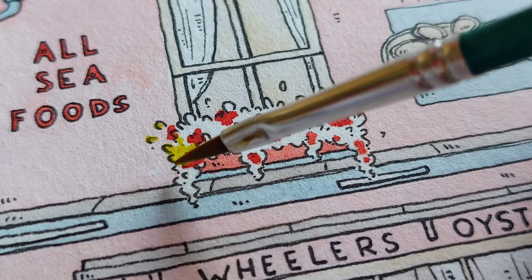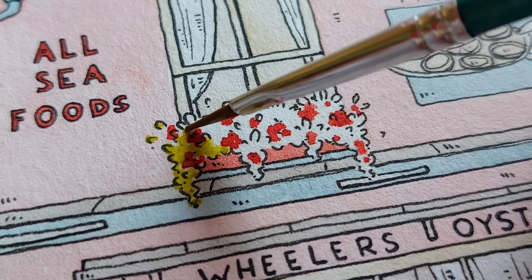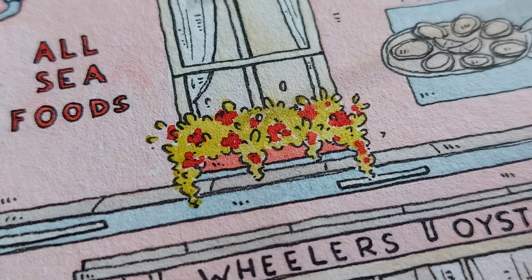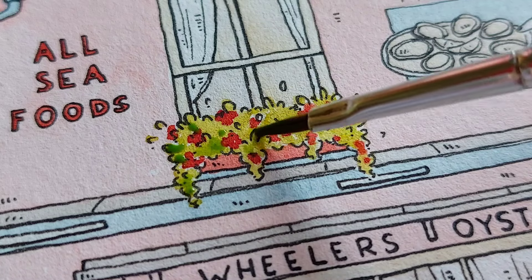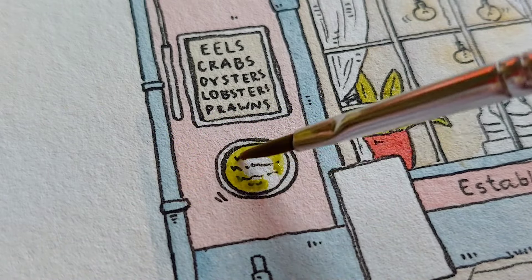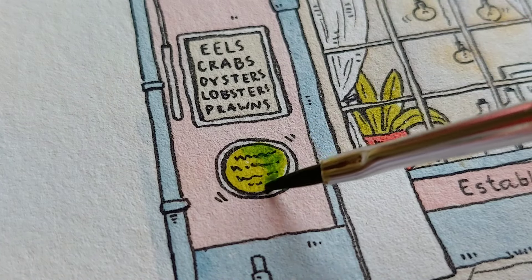For the greenery I am using olive green. First you need to be sure that the flowers have dried and then start coloring with olive green. While the paint is still wet I will also add some sap green. I want to focus more on the left side because my light source will be on the right side. Then I will finish coloring a few details and plants with olive green and also add some sap green.